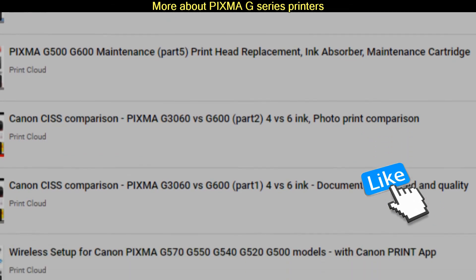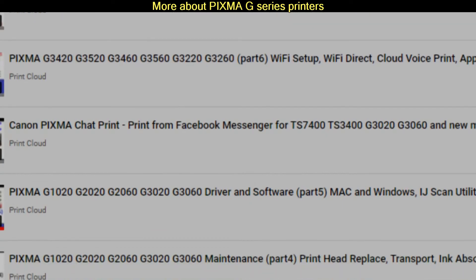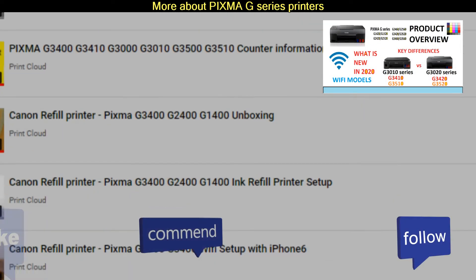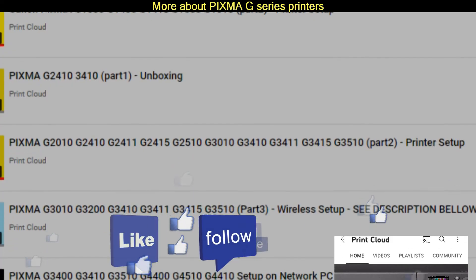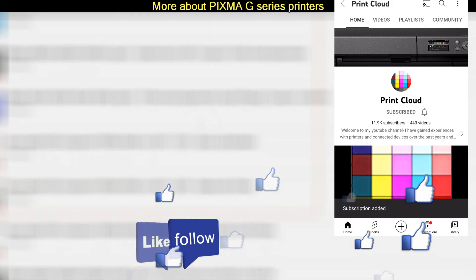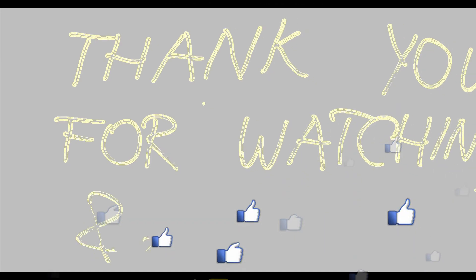Find more about Pixma G series printers and tutorials on my channel. There is a new G3020 or G3060 series and you find upgrades in my video in the upper right corner of the screen. Feel free to comment, ask questions, and do not forget to subscribe for more videos about printers. Thank you for watching and sharing. Bye!